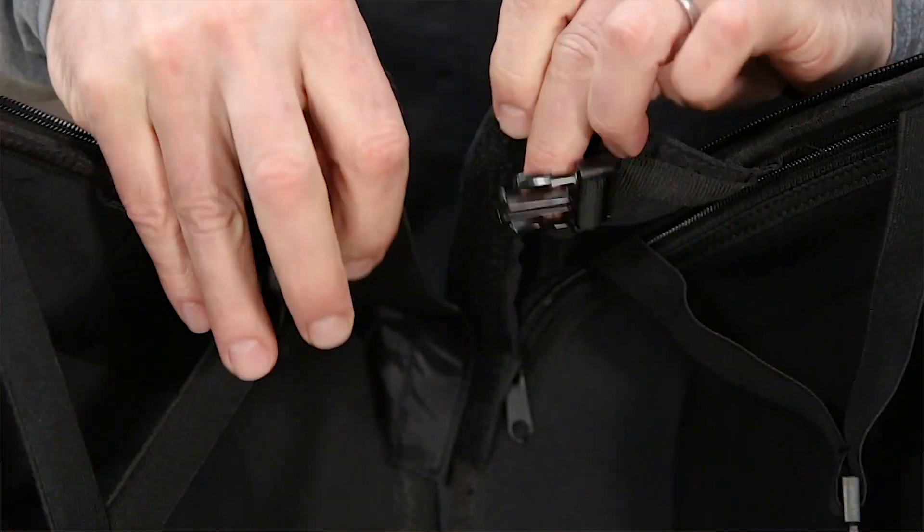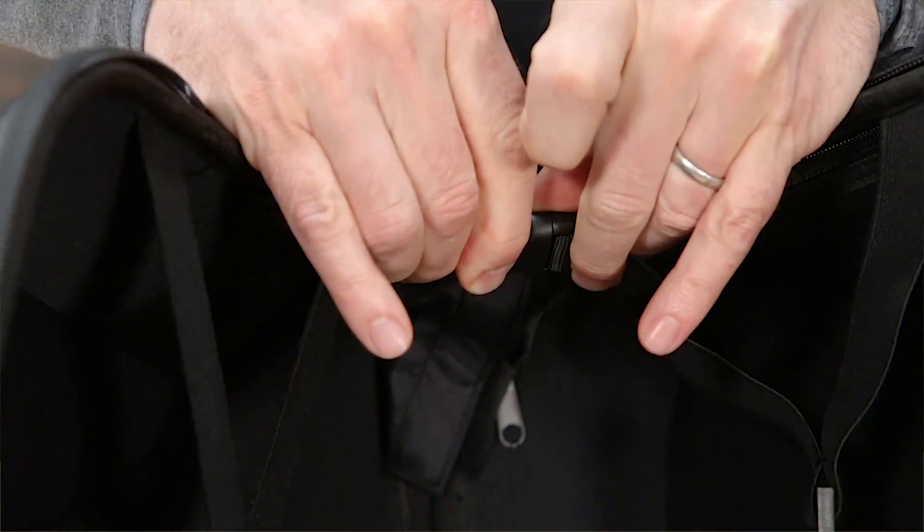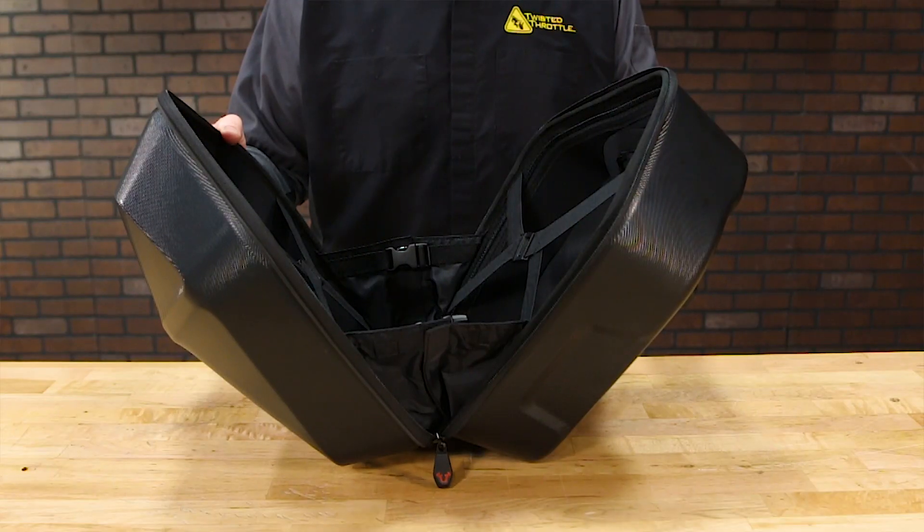There are also both gussets and retaining straps along the lower edges so the lid only opens 90 degrees while it's on the bike. That'll keep your stuff from falling on the ground — we've all had that happen.